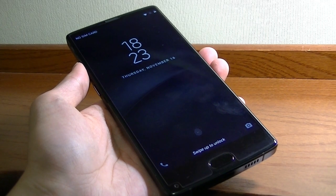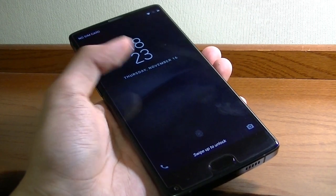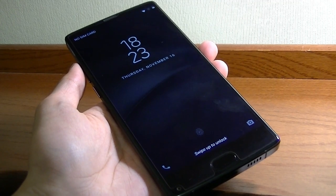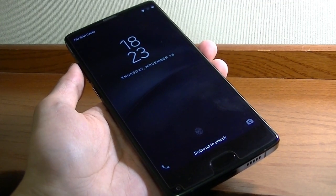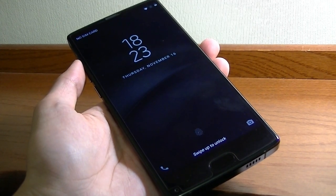Hey folks here at OSReviews, you're watching our video review of the HOMTOP S9 Plus. This is an unlocked 4G smartphone that retails for $200, but sometimes can be found as low as $160. I'll leave some links down below. At this price, you're getting a device with incredible value.